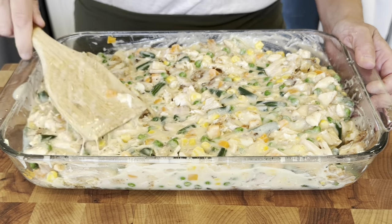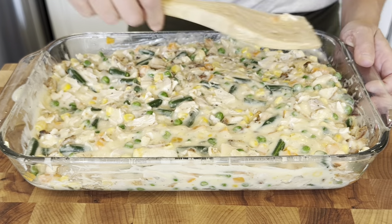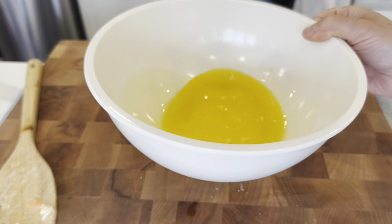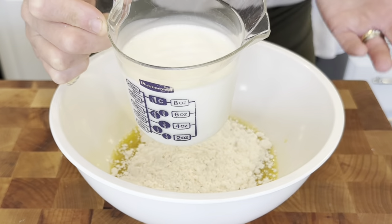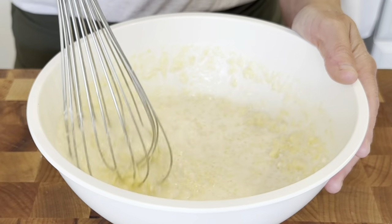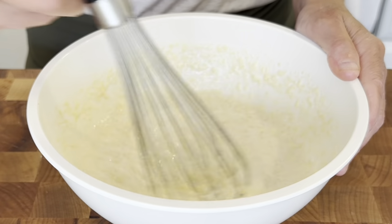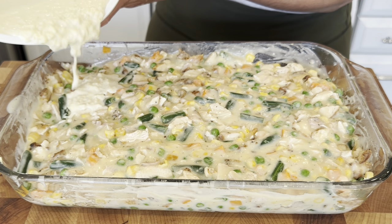For the topping: it is a stick of melted butter combined with a cup of Bisquick and a cup of milk — I always use whole milk. It is going to be lumpy and watery — that's okay, that's how this is supposed to be at this point. Don't be alarmed. We are just going to pour it over the top and not mix it in; you're just pouring it right on top.